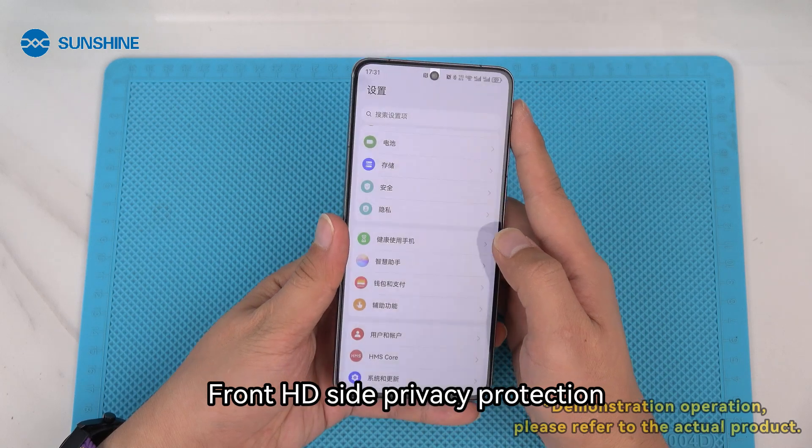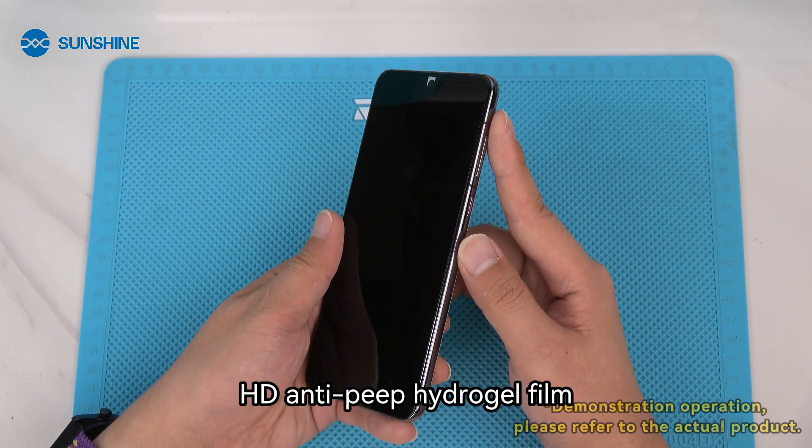Front HD Side Privacy Protection. HD and EPEP Hydrogel Film.